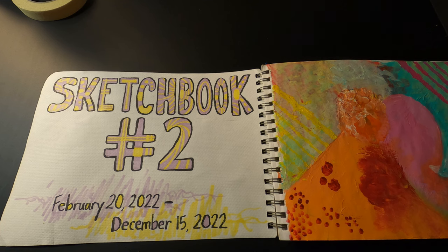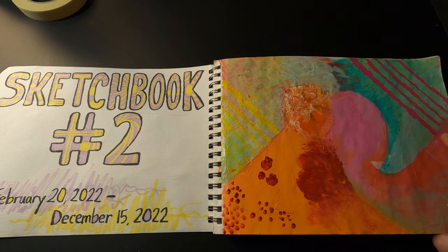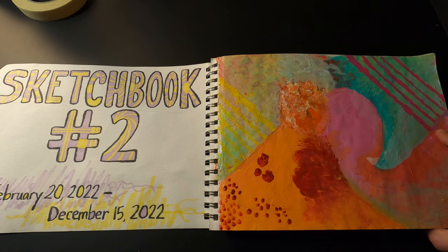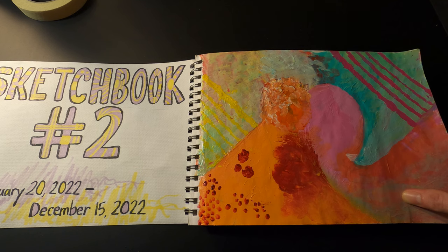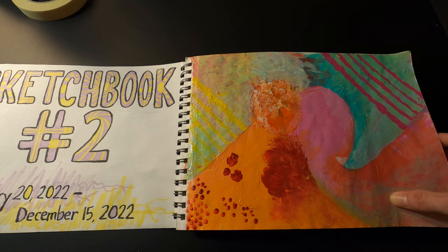This sketchbook definitely has a different vibe than the first one. I'd say it's less colorful, a little more experimental. Throughout the process of making this I was going through a lot of emotional times — things related to mental health. I felt stressed out a lot of the time, so I didn't approach it with as many planned-out ideas. I was really just using the art as therapy, as a way to take my mind off problems and relax. Anyway, it's best to just flip through it.